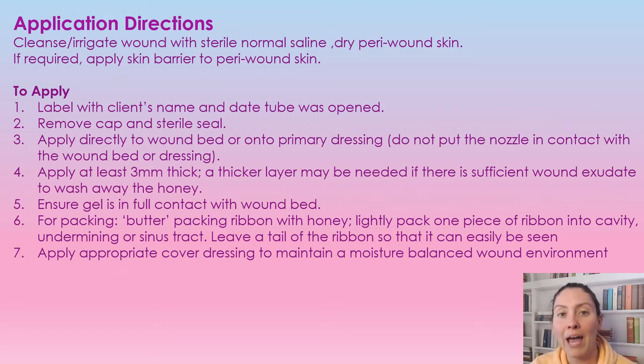If you're using it as a packing, you're going to butter it onto the ribbon using one ribbon and pack it nice and fluffy into either the undermining, sinus, or tunnel. Make sure you leave a tail so it is easily removed. After that, apply an appropriate cover dressing to maintain a moisture-balanced wound, because we always want a nicely moist wound.